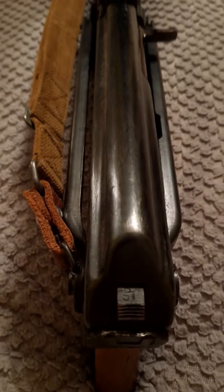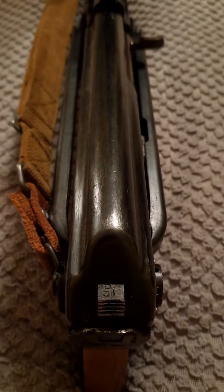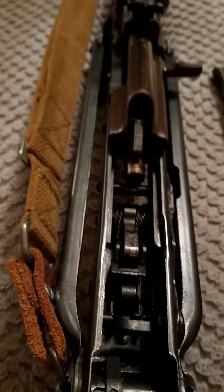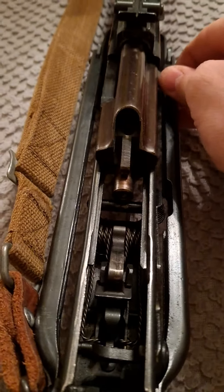This one is an underfolder Norinco 56S that I just happen to have laying around. Let's see if it's got any bolt wobble. Basically none.